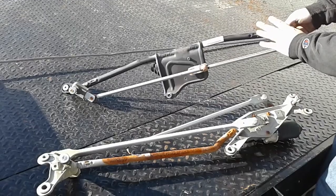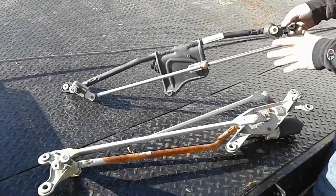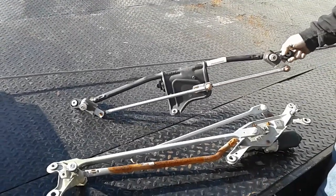Any linkage from a 2008-up truck will fit any one of the conversions. So you can have 11-16, you can still use an 08-10, or you can use an 11 transmission wiper cowl and put it in an 08-10 nose swap.